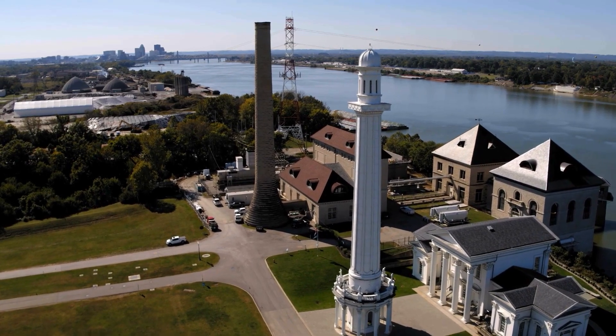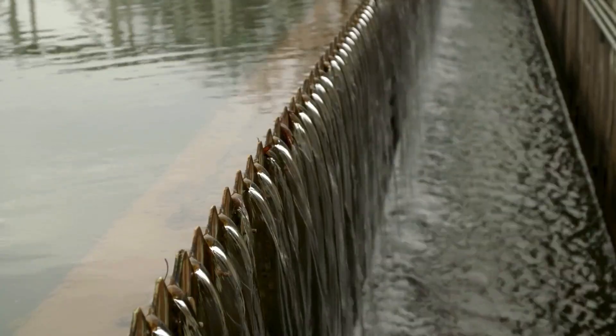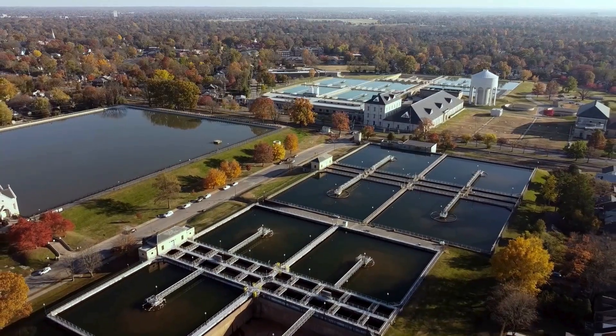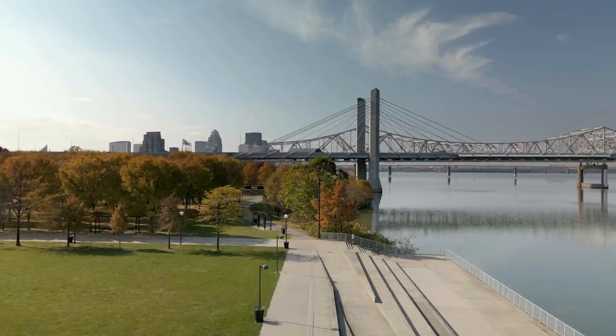I'm here in Louisville, Kentucky, which in the 1800s was considered the graveyard of the West because of how many people died here from tainted water. Thankfully, water treatment was prioritized, the problem was erased, and a thriving city was born.